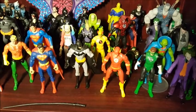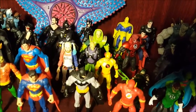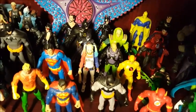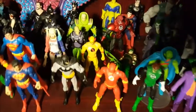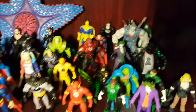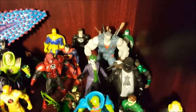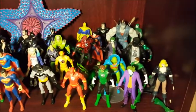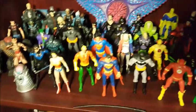That Green Lantern is from a 75th anniversary pack I got at Comic-Con a few years ago. I think that Harley Quinn is actually from Funko — the same guys who make the reaction figures — they made a line of Suicide Squad figures but that's the only one I ever found. Solomon Grundy is from the Injustice line. They're all from different lines but they all sort of fit in the same scale, so that's why I put them together.